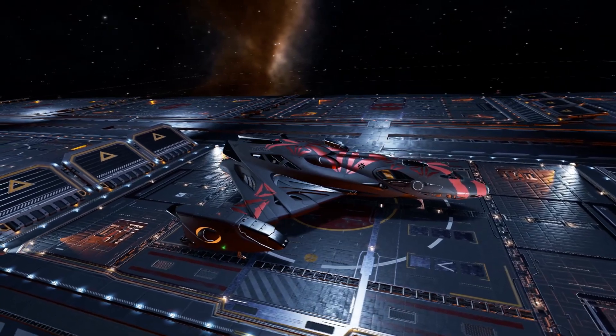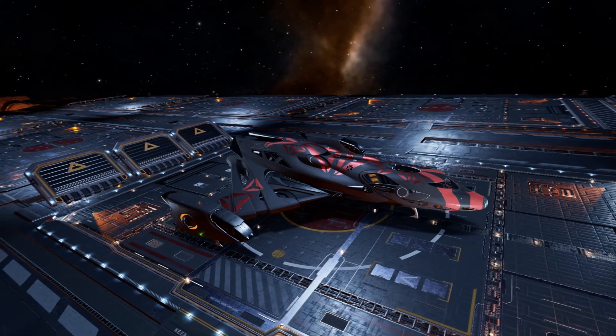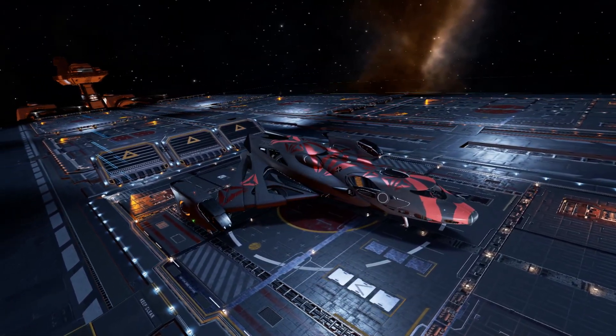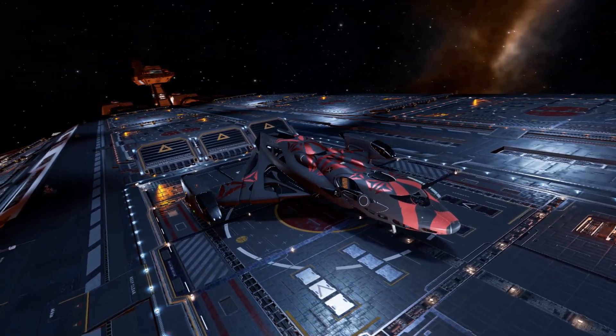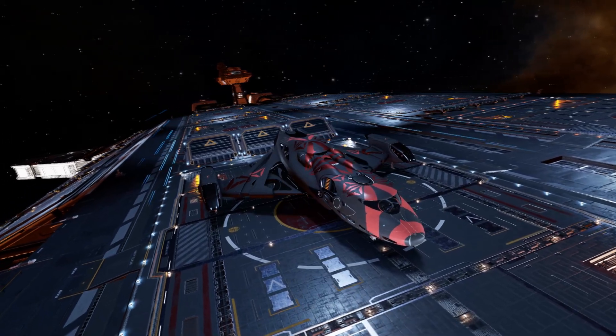The ship I use for poking around inside the Maelstrom is the Imperial Clipper. While it's not my favorite ship to fly, it does tick all the boxes with its speed, cold running capabilities, ample optional internal slots, and four utility mounts for the four must-have utilities when probing the Titan.